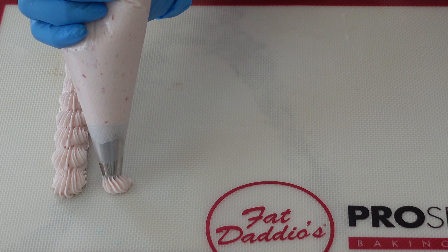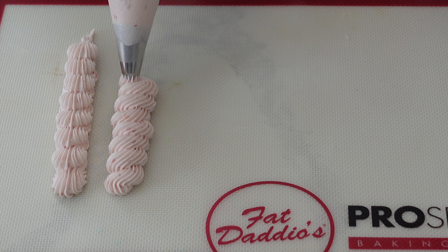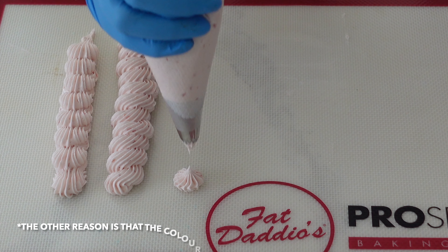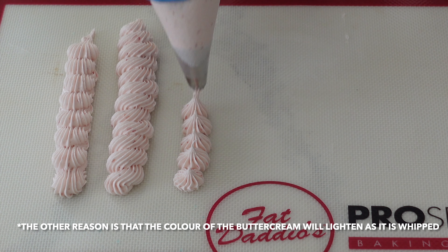You might have noticed that since I poured in that puree, things have significantly changed color. This is for a few reasons. I actually added in a little bit too much puree at first, which means I had to go ahead and add in a little bit more butter and a little bit more icing sugar. So if you're noticing that things are a little bit too loose, you definitely want to add in one or both of those ingredients.